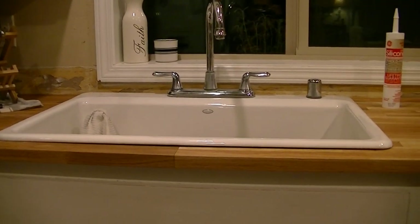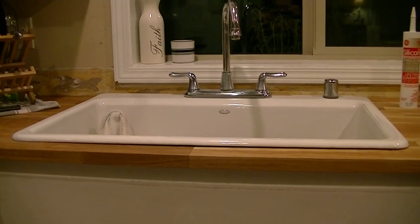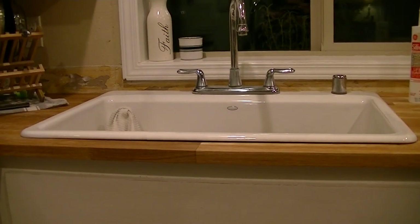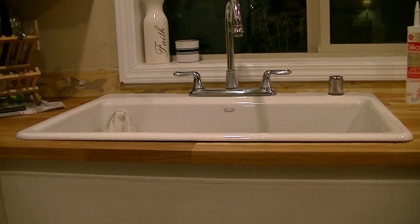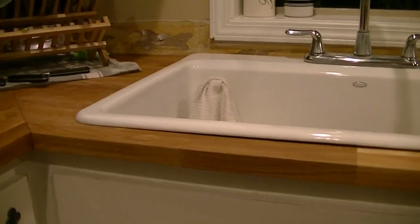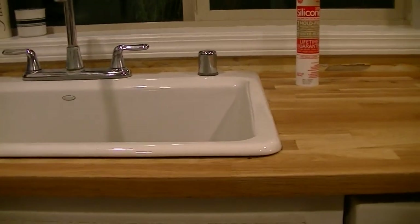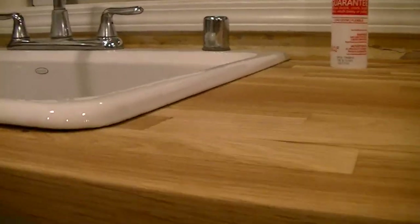If you're considering installing a cast iron sink, here's one thing I ran into that you might want to consider, and it seems like it's pretty common. I thought that the bottom edge of the sink was going to sit flush all the way around nicely on the countertop, but sometimes that's just not the case.